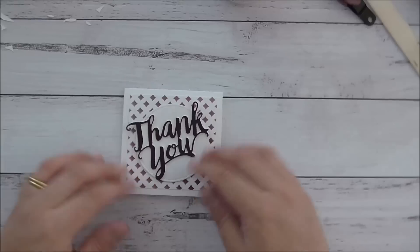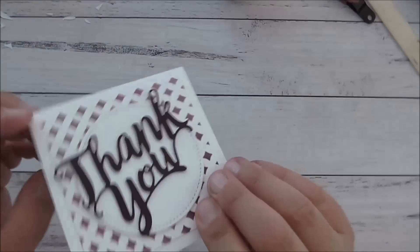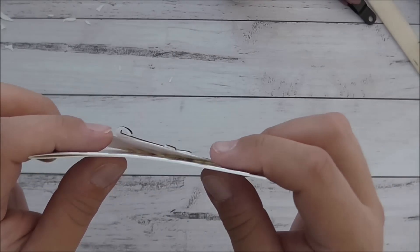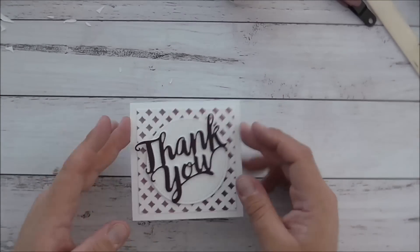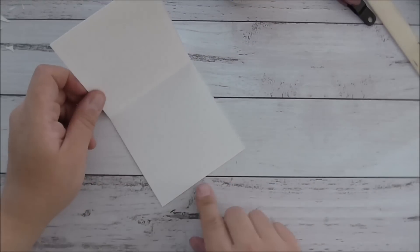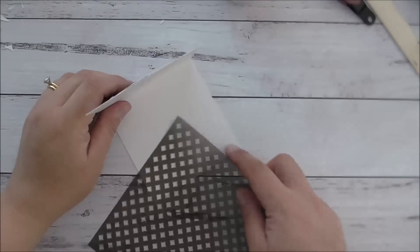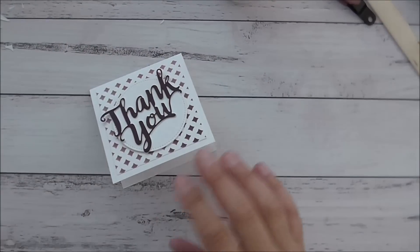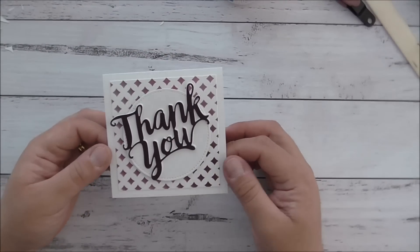That is my finished card — sorry about the little dramas here and there, but I think it turned out quite lovely. On the side you can see there is a bit of a lift without it being completely stuck down, and it's flat enough to mail without costing the earth. On the inside you can write your sentiment, or you could grab your stencil and do a little bit of a pattern there — but I'm going to leave it blank.